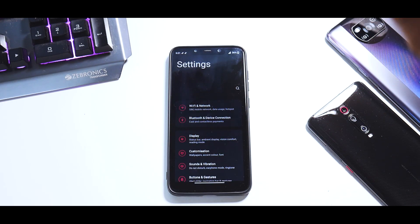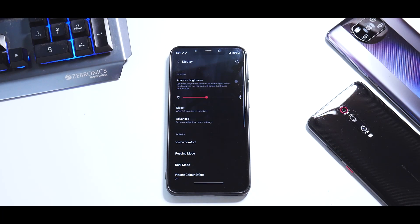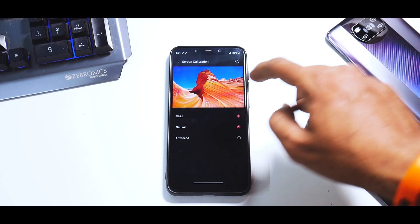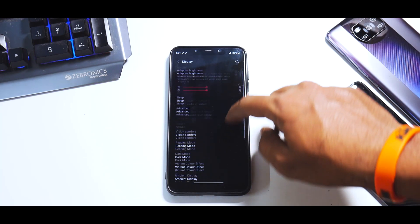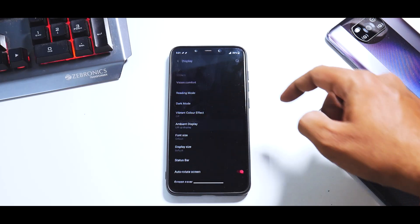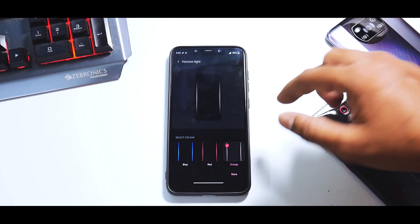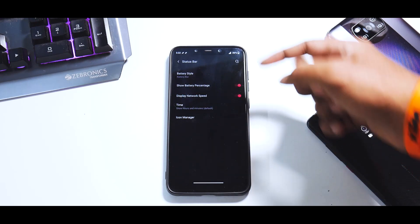Screen casting is something I have tested, and you will see that in this evening's live stream when we check gaming performance. Moving on to an important aspect: display. You have adaptive brightness, sleep, and under Advanced you have screen calibration where you can choose colors. You can hide the notch, select apps to display in full screen, vision comfort, reading mode, dark mode, vibrant color effect, and ambient display — which will not work as always-on display, but will trigger when you pick up the phone. You also have horizon light for incoming notifications, display size, and status bar customizations.